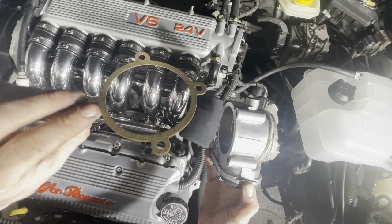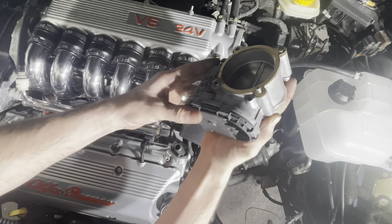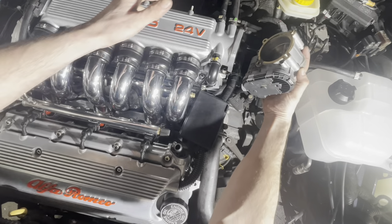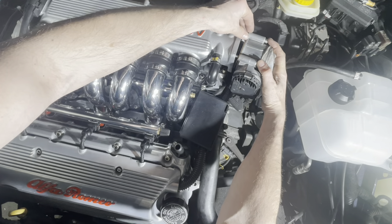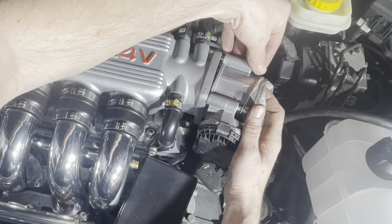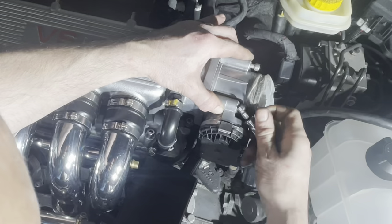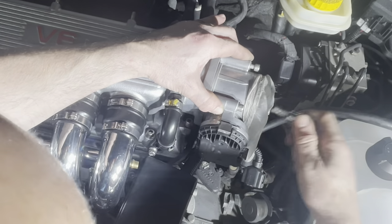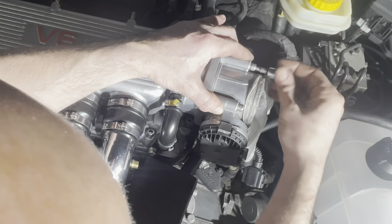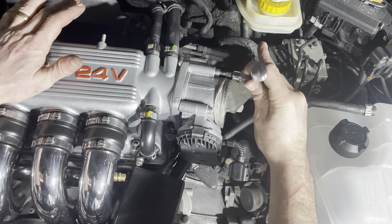On goes the throttle body, complete with a new gasket. I paid £5.99 for this gasket from a seller on eBay — that was the cheapest I could find it anywhere. Most other sellers were charging twice or three times the amount, and those that weren't were charging silly amounts for postage. Why pay more than you need to for a little gasket? You could even make your own out of gasket paper. As usual, there's a link in the description.